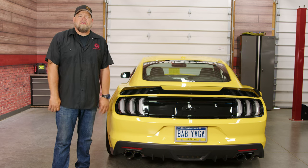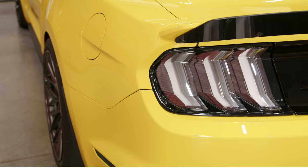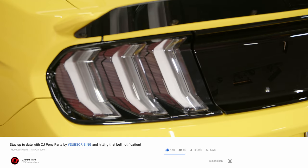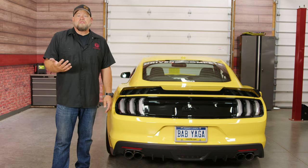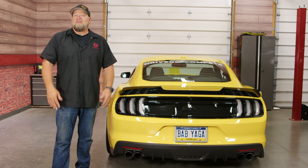A lot of S550 owners love that Euro look, and now thanks to Form Lighting, you can have that for any 2015 through 2022 Mustang. I'll be honest — I wasn't sure the clear would work with the yellow, but with all the black, I actually think it ties in really nicely and looks really good on this car. As far as installation goes, it's pretty straightforward — about an hour or so, maybe an extra half an hour if you have a subwoofer.